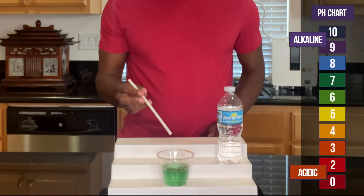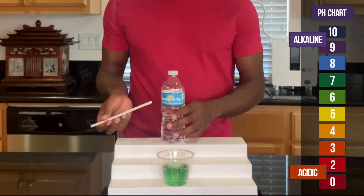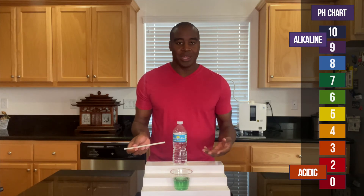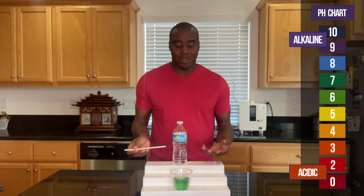Give it a little bit of acidity and it ended up showing up neutral. Which is better than our bottled waters, right? Our bottled waters normally show up as slightly acidic and this shows up as neutral. So it has a little bit of that strength to battle back the acidity that we're taking, but not a lot.